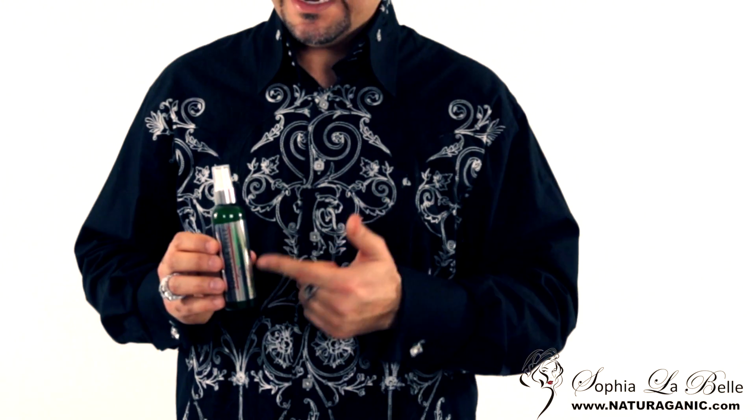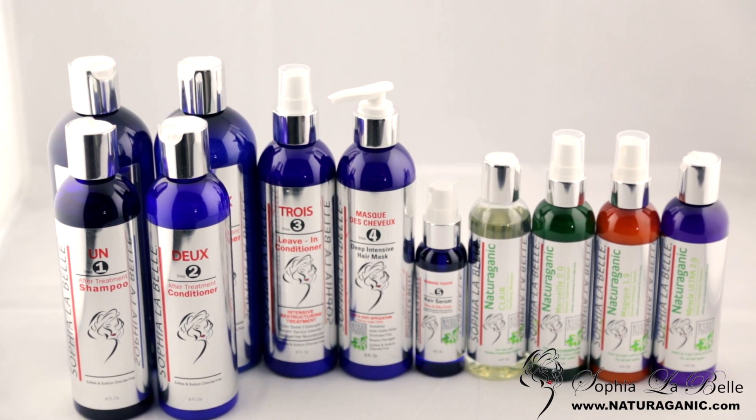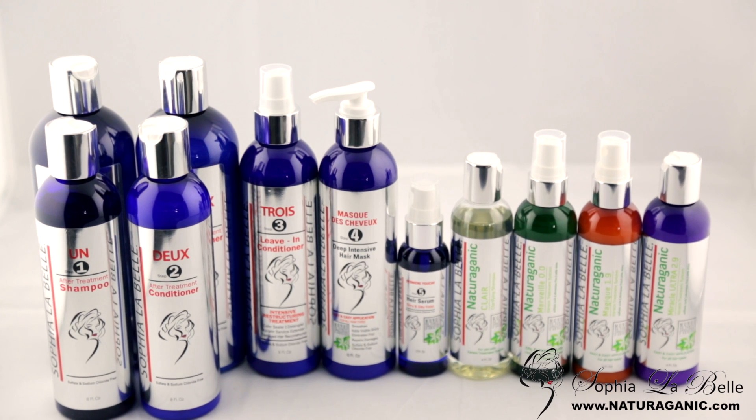Our after-treatment products are formulated to work with our Brazilian keratin treatment and keratin treatment that I'm holding right here. I totally recommend for you to visit our website, read the instructions step-by-step for use of the keratin treatment lines, as well as viewing the videos we have for instructions on application. My name is Farah Manchur with Sophia Lavelle, Brazilian Keratin Treatments. Thanks for watching.